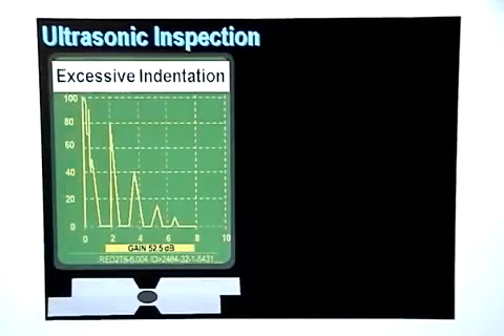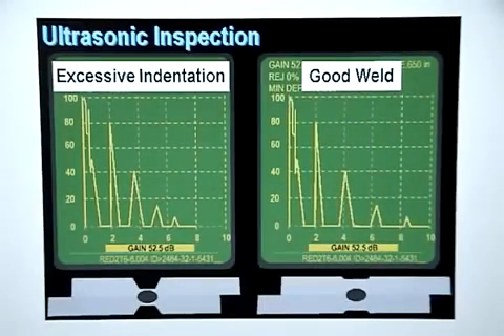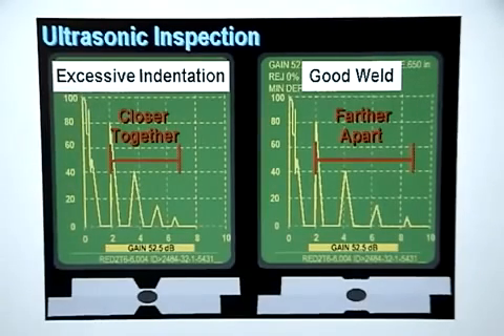The display for welds having excessive indentation looks almost identical to the display for a good weld. There will be no interface echoes between back wall echoes, but the back wall echoes will be closer together than they are on a good weld. This happens because the sound travels a much shorter distance through a weld that has excessive indentation. The sound will travel through the weld area and return to the delay line faster through a thin weld caused by excessive indentation than through a good weld.